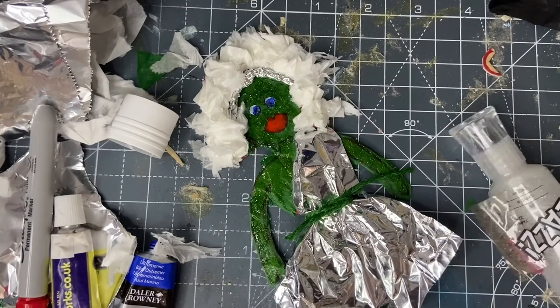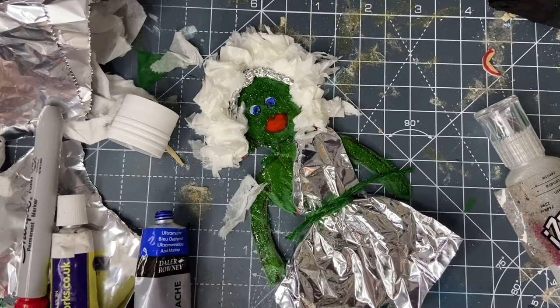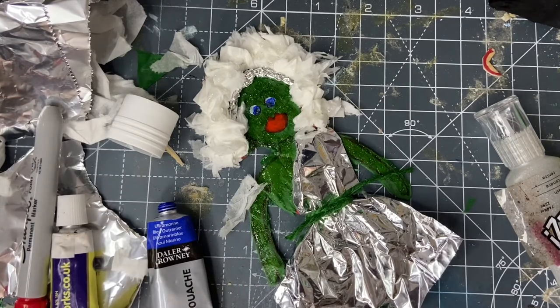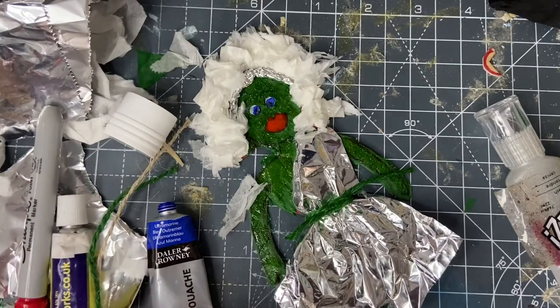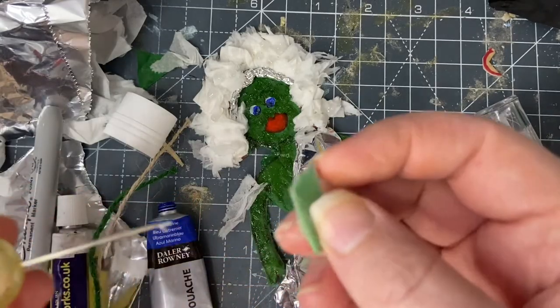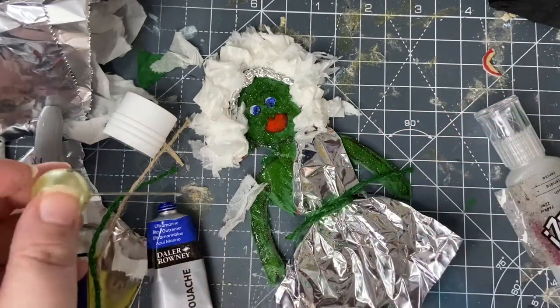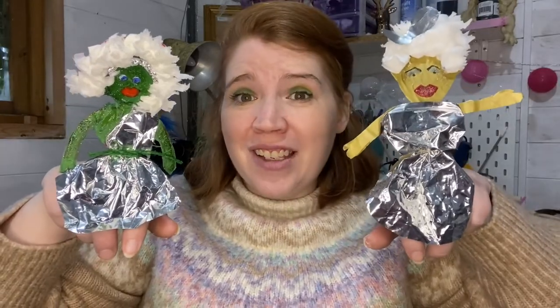To go with the space theme, I decided to add glitter all over my puppet. But you could add extra paint, pieces of string, foam, pins — any decoration that you've got lying around. So, there you have it: a couple of dancing, lip syncing drag queen finger puppets. All you've got to do now is pick a track and let them battle. Thanks for joining today, and I'll see you next time.